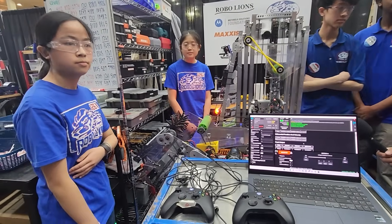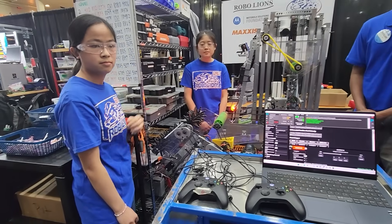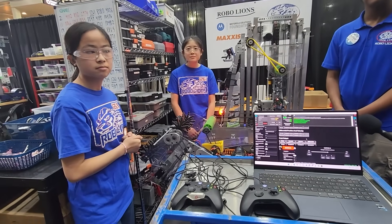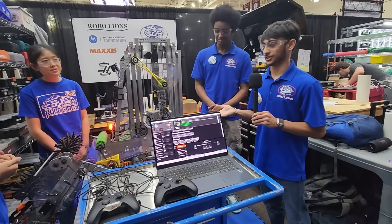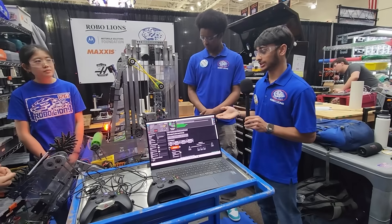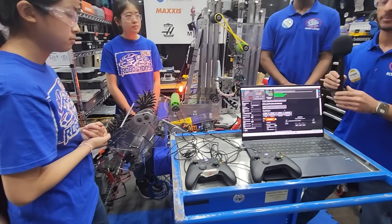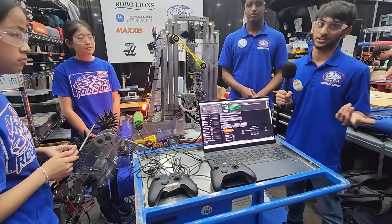I absolutely love to hear how much iteration and work you guys went through on that intake — probably one of the most multifunctional mechanisms I've seen a team have. Quick question: when you were designing that, was the algae pickup intentional or something you figured out later? It's something we figured out later. This is our second version of the intake, and it worked with the first version as well. After we changed it, we thought it wasn't going to work because we switched the polycarb flap — originally it was belts — and we thought that's why it worked because of how compliant the belts were. But we tested it with this new one and it works even better than the first.